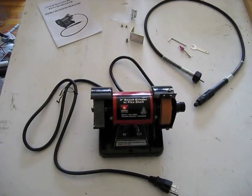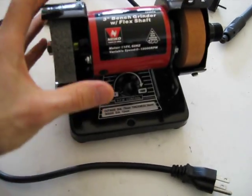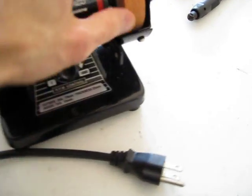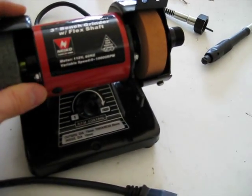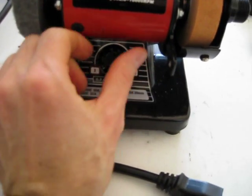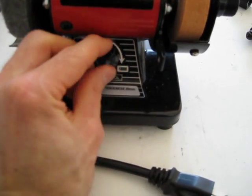Here's the Mini Bench Grinder that I bought off of eBay. It's 3-inch wheels. This is your polishing wheel right here, and here's your grinding wheel. Here's your dial for setting the RPM — it can go from 0 to 10,000 RPM.